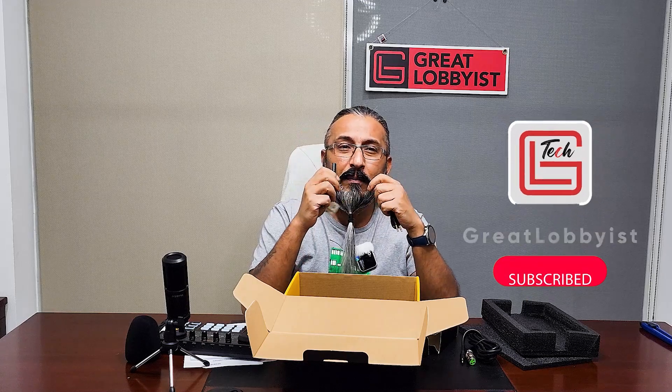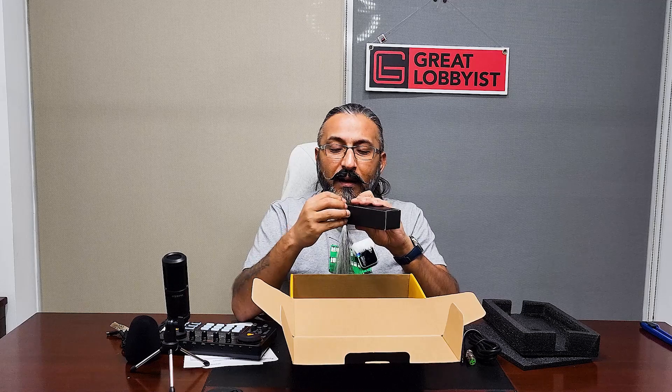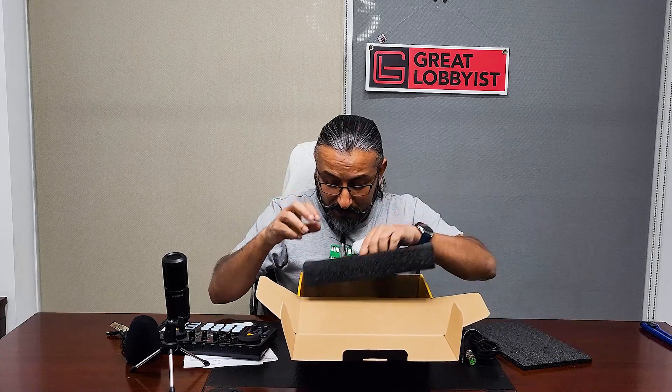I wish instead of a Type-C to Type-C cable, they would have given us a Type-C to 3.5mm dongle — that would have been much better. But this is what we have to work with. I must say, for a brand to put so much thought into packaging and creating this premium quality look and feel, it's just premium.